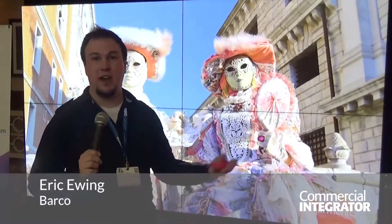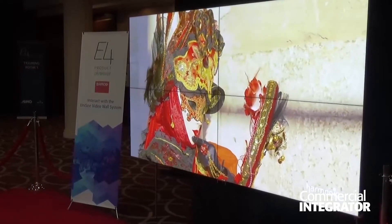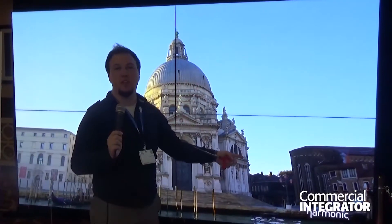Hi, I'm Eric with Barco here at our Alamo E4 event, standing in front of our latest tiled solution. We have an 800-nit panel with 95% uniformity.